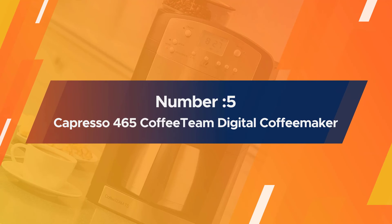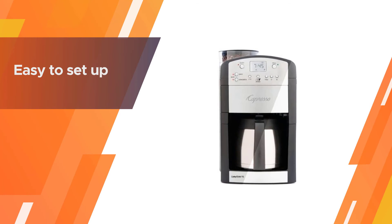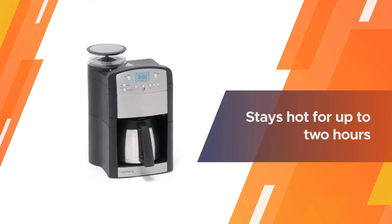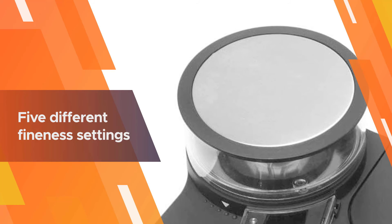Number five: Capresso 465 Coffee Team TS 10-cup digital coffee maker. A few clearly labeled buttons and a digital readout make this grinder and brewer easy to set up. The coffee stays hot for up to two hours, then the heating element turns off automatically. There are five different fineness settings on the conical burr grinder so you can fine-tune the grind to suit your taste or your favorite coffee beans.